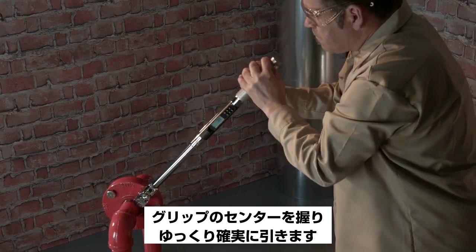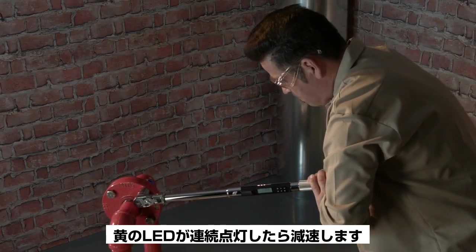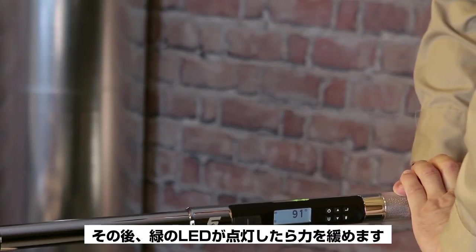Grip the tool in the center of the handle and pull slowly and steadily until you see the yellow LEDs light in succession. Slow down, and when the two green LEDs light, stop.